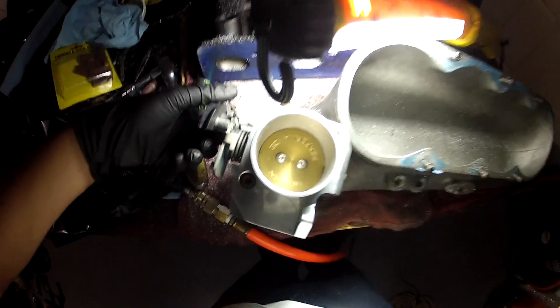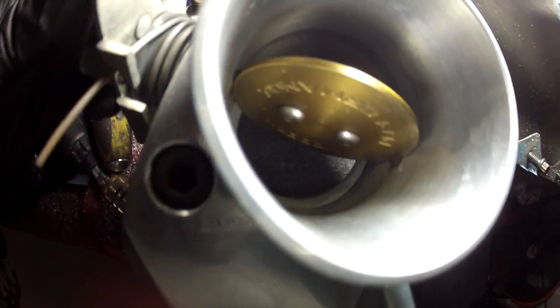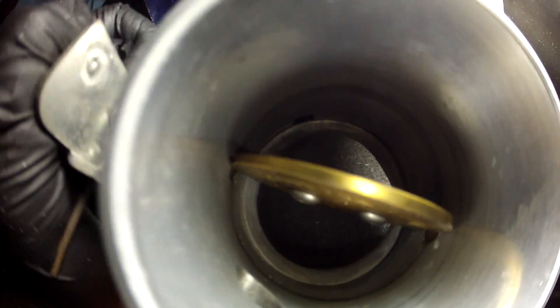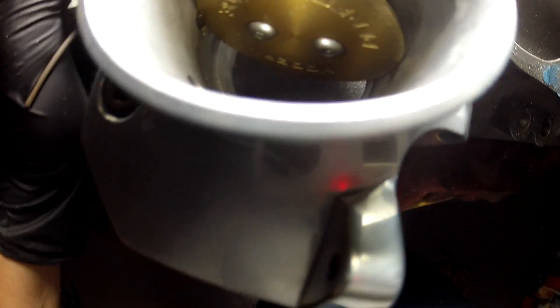Let's see what the gasket looks like. Here she is — look at that. You can see the channel. I mean, it could use a little more work. I may mess with it some more, we'll see. But as far as this is concerned, I'd be okay with letting that ride.